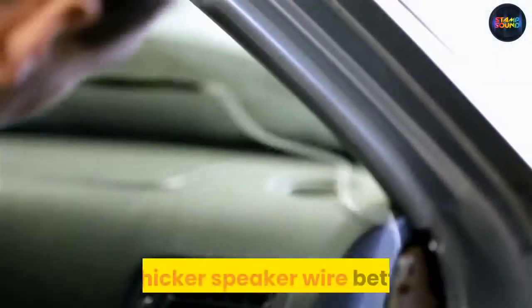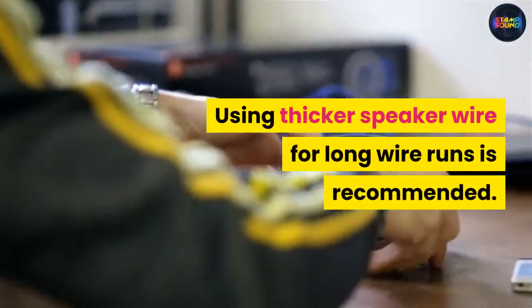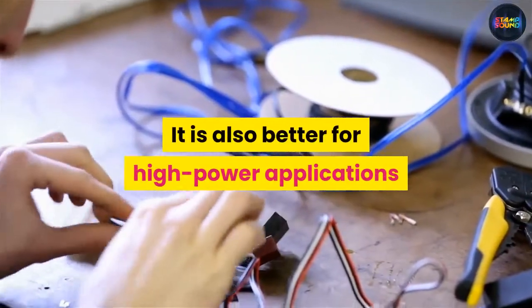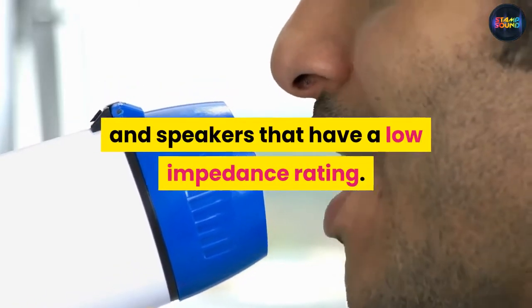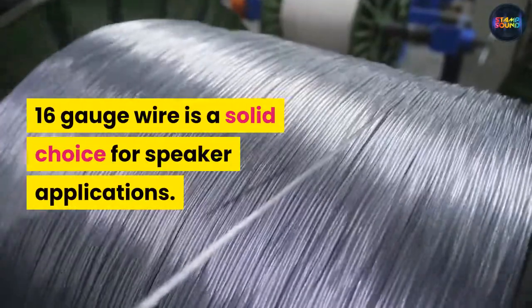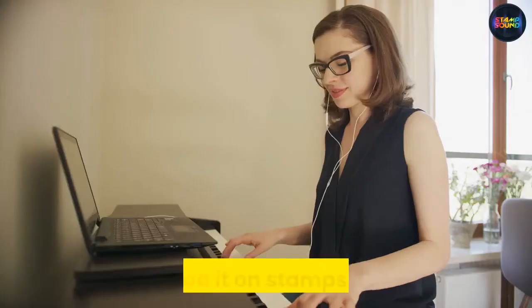Is thicker speaker wire better? Using thicker speaker wire for long wire runs is recommended. It is also better for high power applications and speakers that have a low impedance rating. 16 gauge wire is a solid choice for speaker applications.